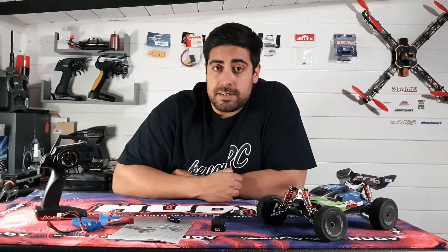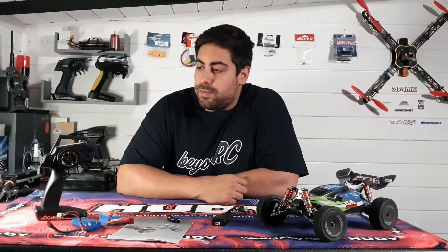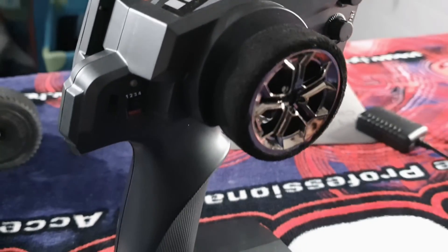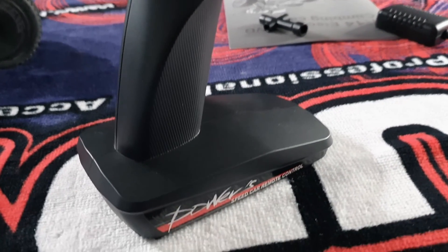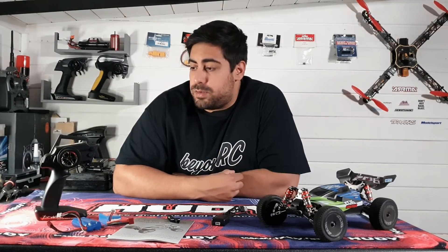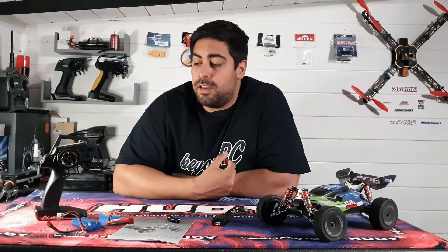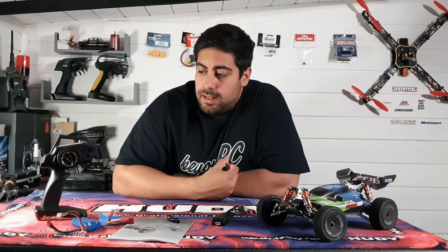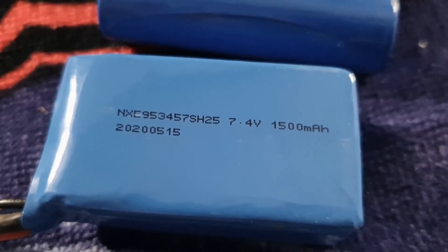Taking a closer look at the transmitter — it says M2R Racing on the top. I don't think that means much; I think it's just a made-up brand name. It's your usual ready-to-run two-channel radio. It does have a throttle dual rate and steering trim adjustment.